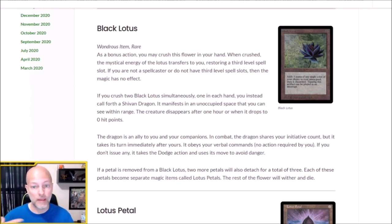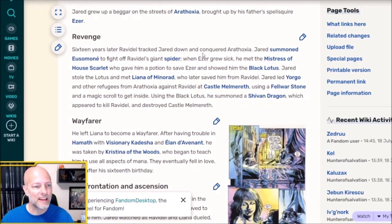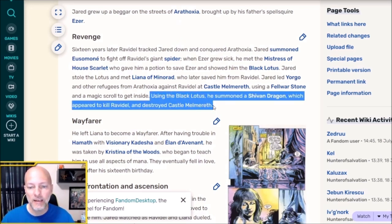That could be the end of it, but I found some MTG lore that was really interesting — that's the second part I thought was very cool. In an MTG wiki, I found an article about a planeswalker by the name of Jared Carthalion, who stole a Black Lotus and used it to summon a Shivan Dragon. It says: using the Black Lotus he summoned a Shivan Dragon, which appeared to kill Ravadal and destroyed Castle Melmoreth.